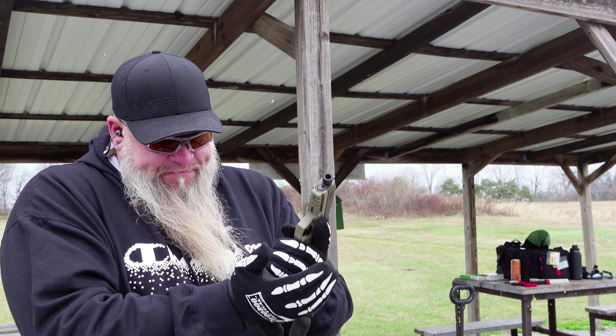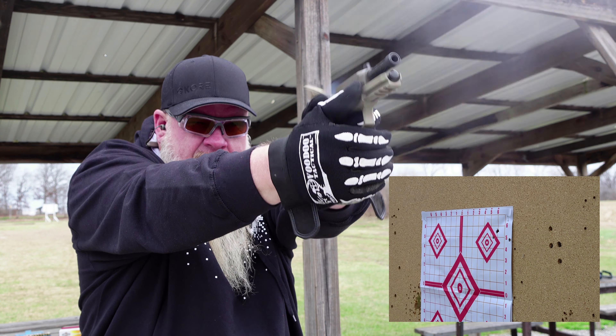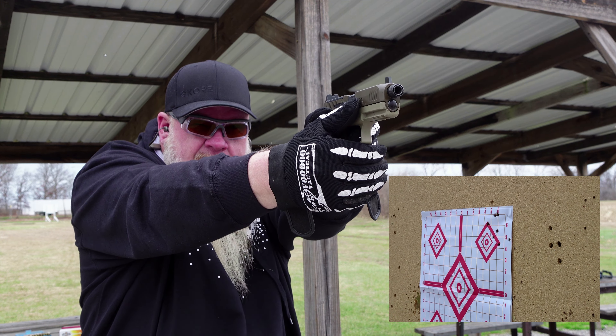I've got 10 rounds loaded up and we're going to start out with the 124 grain Barry's bullet reloads. This gun has not been shot. I am wearing gloves — it's only about 30 degrees out here today and it's super windy. These groups probably aren't going to be that great shooting iron sights because everybody who watches the channel knows I shoot red dots. All right, not a real good group, but it seems to be shooting a little bit to the right.